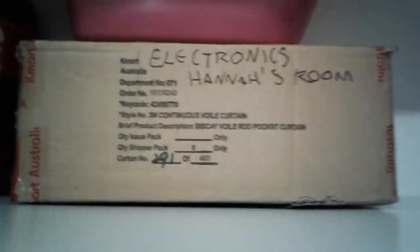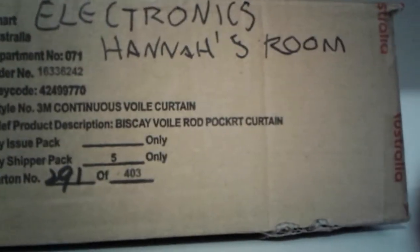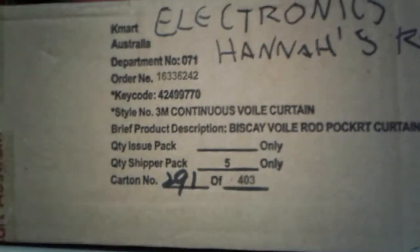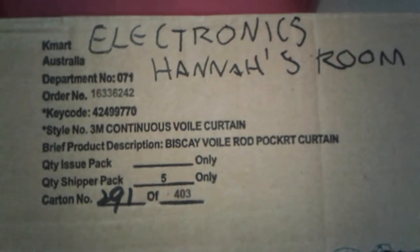As you can see, the box isn't that big, but it's a good size if you don't have that many electronics. See you in tomorrow's video.